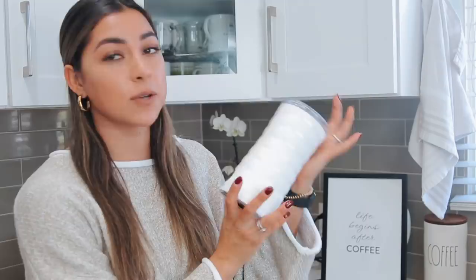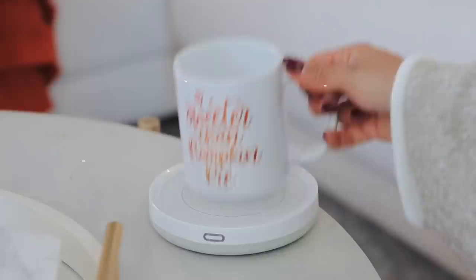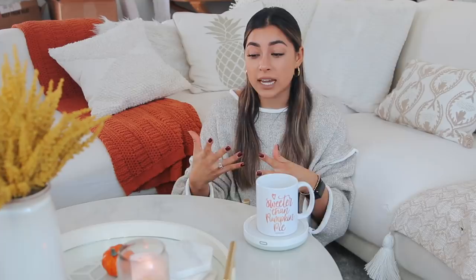Up next is this coffee mug warmer. I've shown this before but it is just so good. I hate when my coffee gets cold, and this is activated by weight — just place your mug on top, it lights up, and keeps your coffee or tea nice and warm. It's perfect for those long work days where you're sitting in front of the screen for a while.